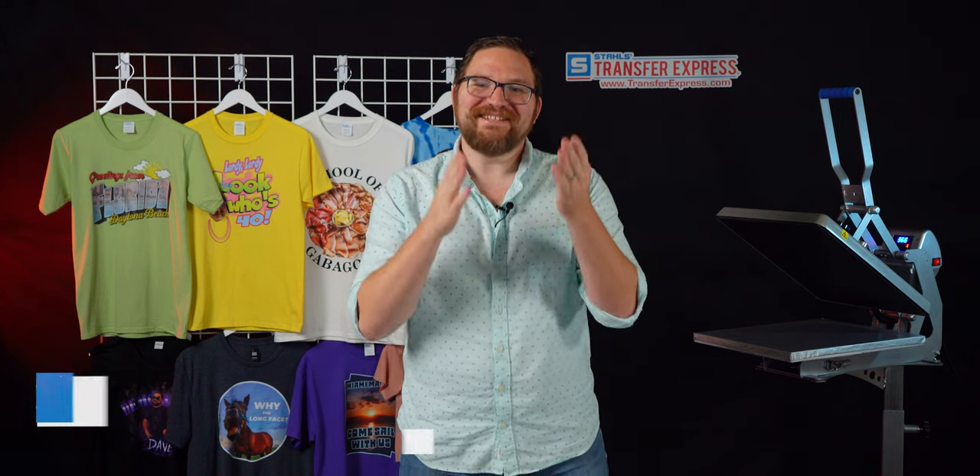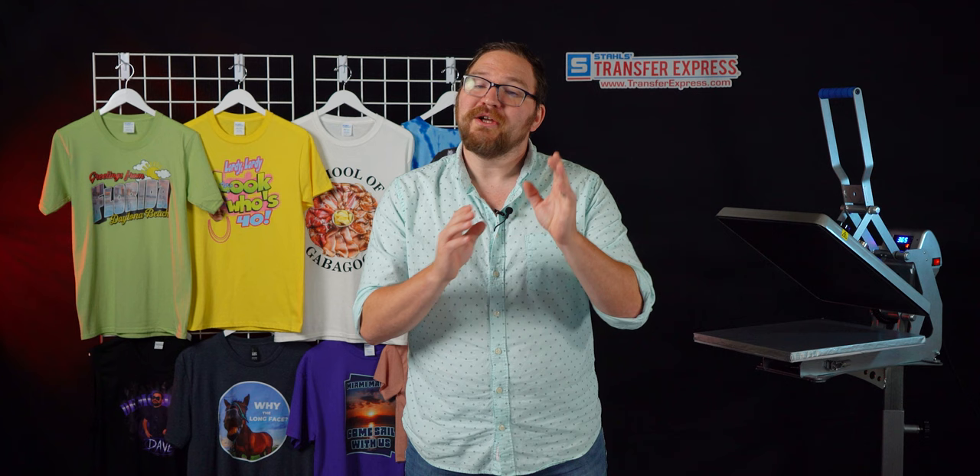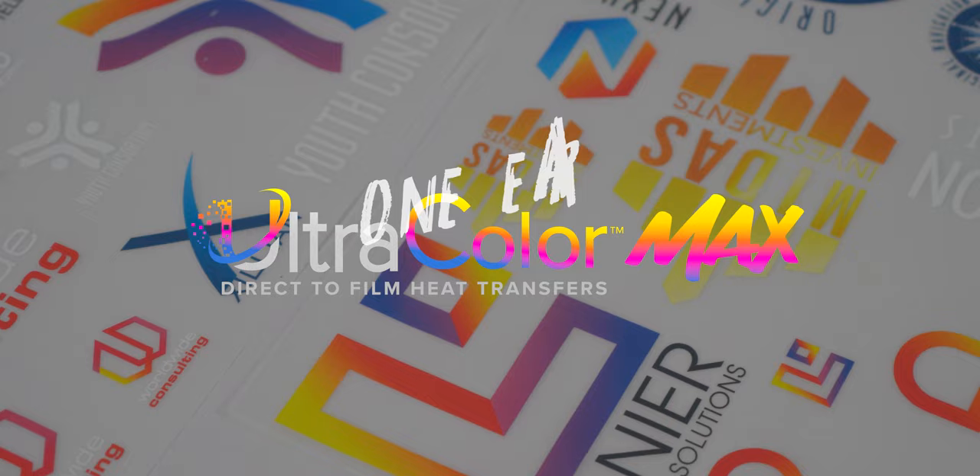Hey friends, Dave here with Transfer Express. Today I want to talk about the easiest way to get into DTF, or direct to film heat transfers. It's a huge buzzword in the apparel decorating industry these days for good reason, but just like when direct to garment printers became widely available close to a decade ago, there was a huge rush to buy the equipment and supplies needed, but in the long run it didn't pay off for many small businesses.